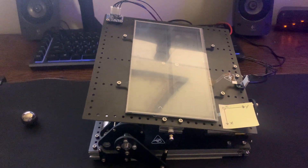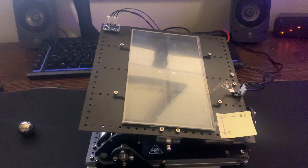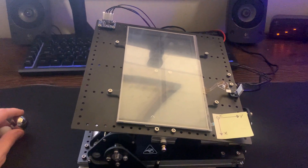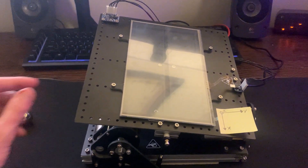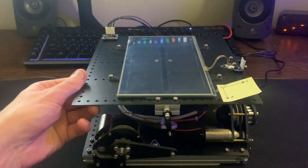This is the culminating term project for ME405 Mechatronics for winter of 2021. Here in front of me is the 2 Degree of Freedom Ball and Plate Balancing System.